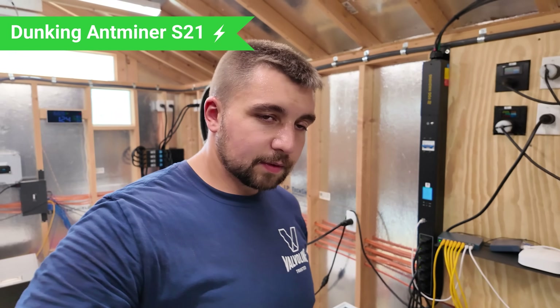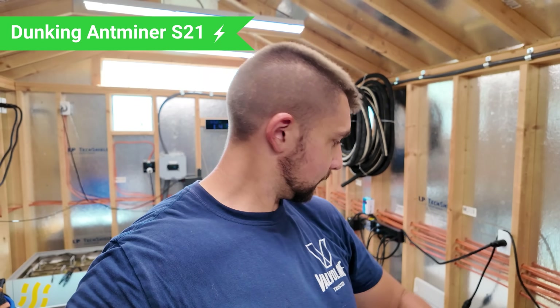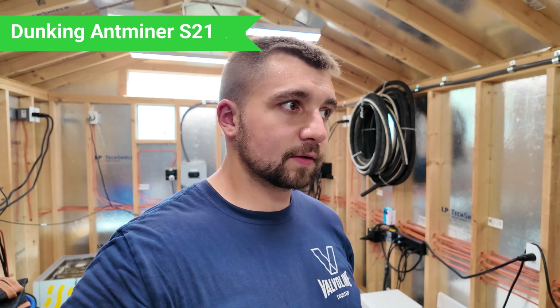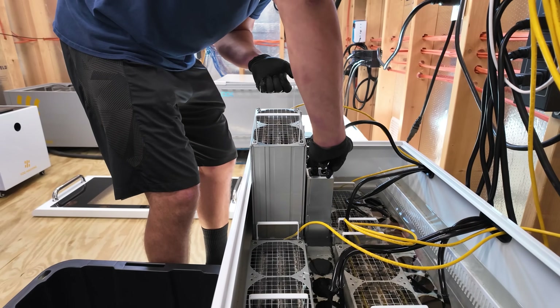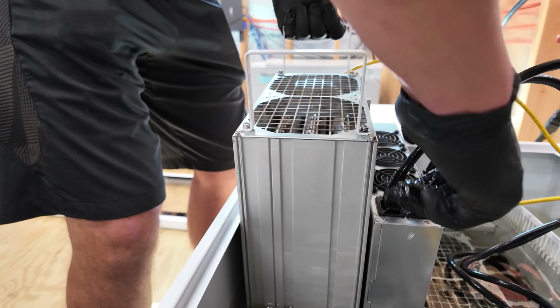I got hooked up. I don't know why I'm making so many mistakes today. If you put the power cable on the outside in first and then the inside, that's when the miner will activate. If you put the inside cable first and then the outside cable, the power supply kicks on immediately. So it's better to put the outside — furthest away from the miner — on first.